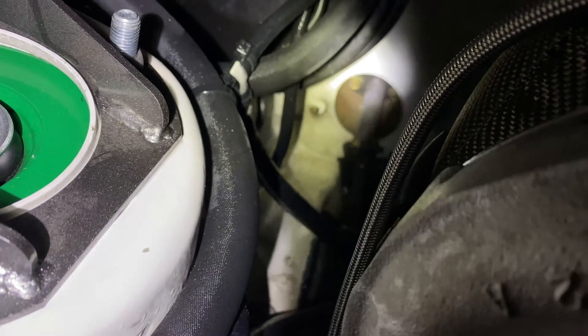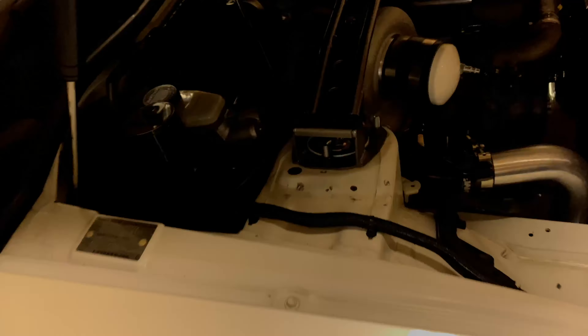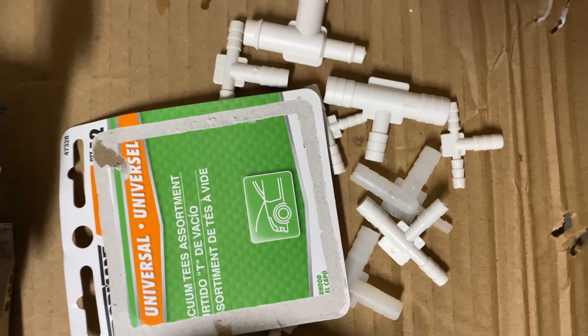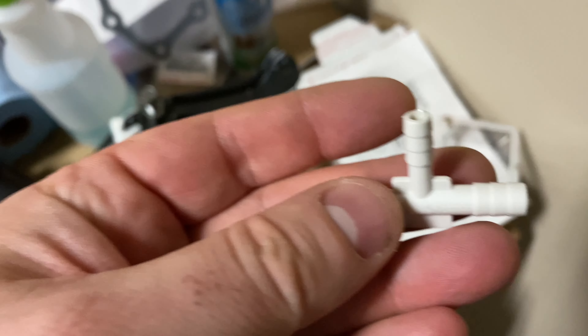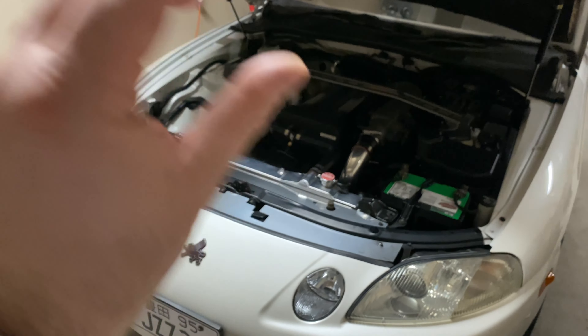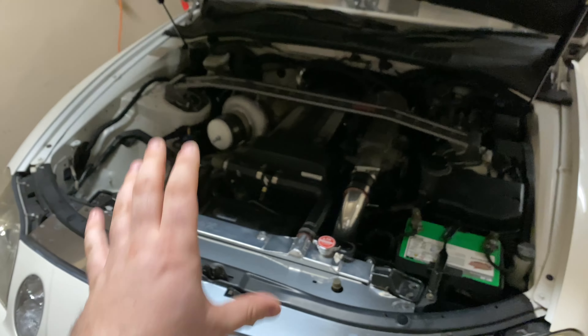That vacuum T has a bunch of bubbles, so I'm going to have to order ones that will definitely work because these from the auto parts store are all crappy and different sizes — the top is small and the sides are bigger, which makes no sense. I can probably put everything together in the meantime since those are small things I can fix when the car is actually down.